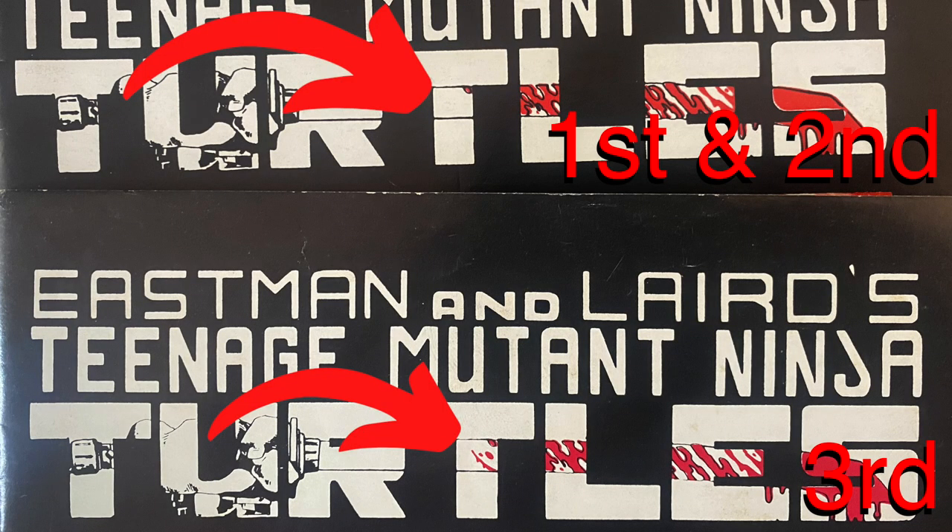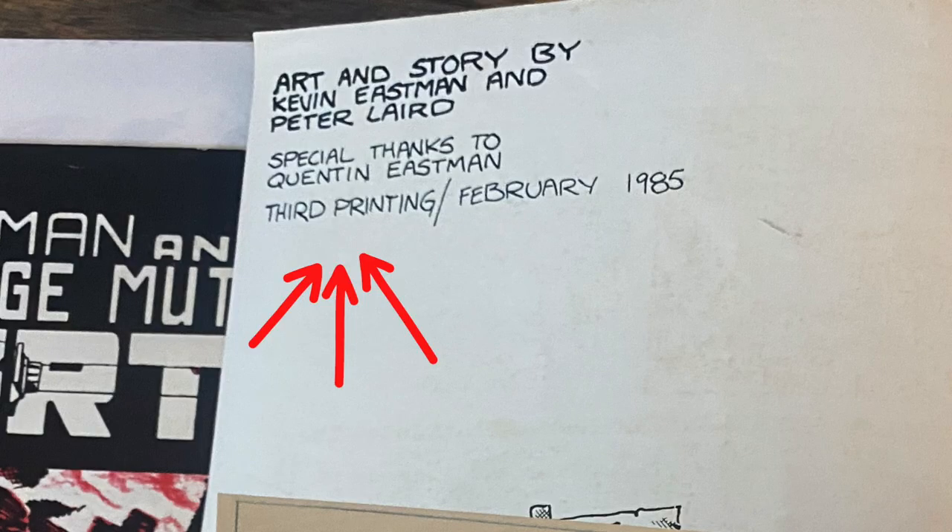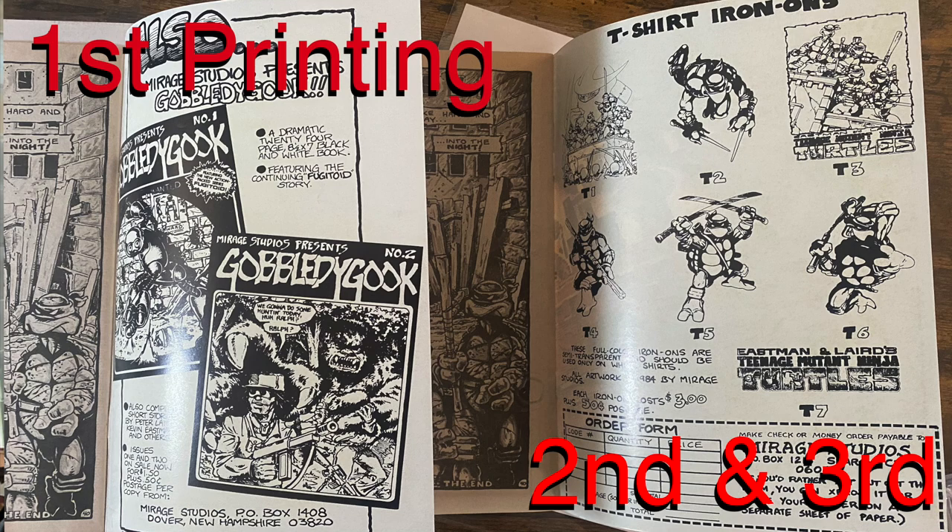One easy way to tell the third printing from the first and second is up on the T of 'Turtles' — there is a blood splatter, while in the first and second printings there's no blood splatter on the middle T. You can also look on the inside cover and you will see 'third printing' printed at the top. Also, only the third and second printing have logos for t-shirt iron-ons on the back.